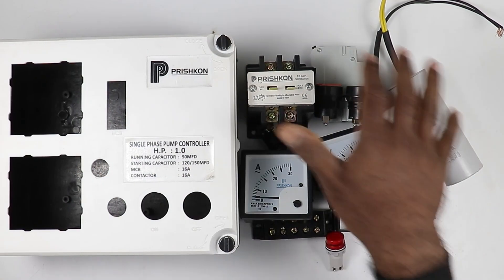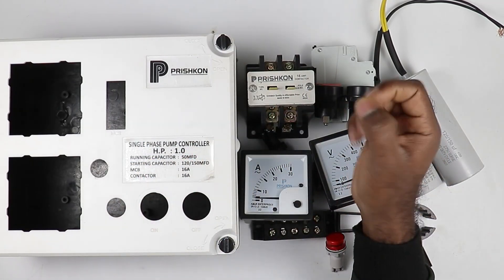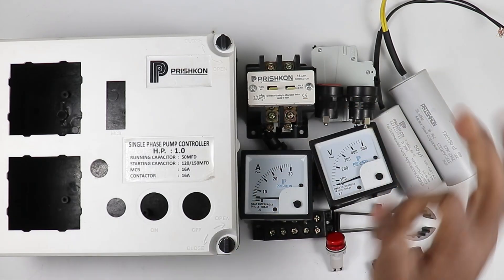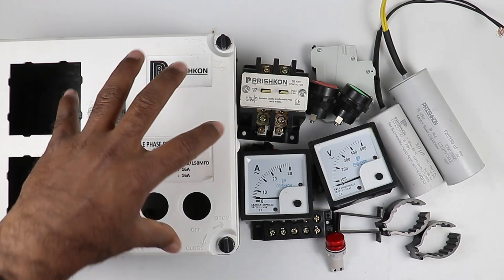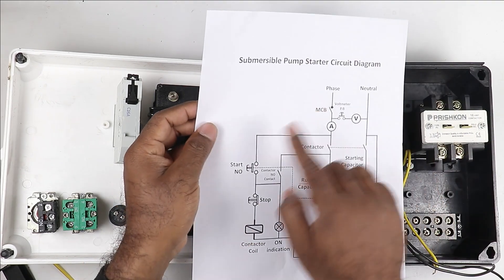You might be wondering how to use so many electrical devices, but when I explain the wiring I will do it in a very easy way so that after watching this video you can design and wire your own starter by yourself. Now I will mount all these electrical devices in this box. So I have mounted all the electrical devices — now we have to do the connections and we will follow this circuit diagram.